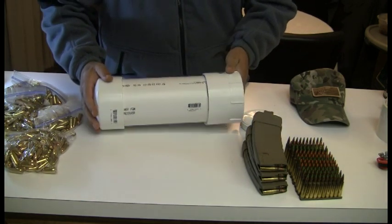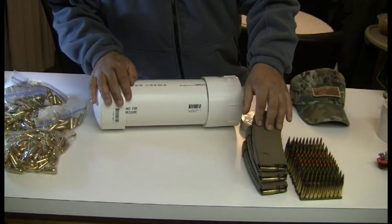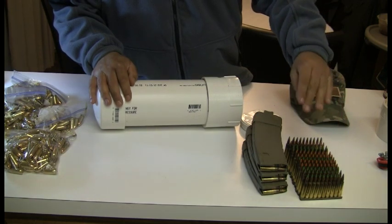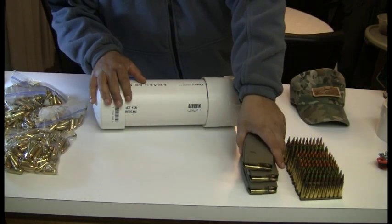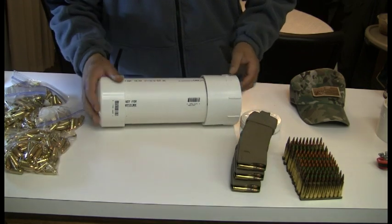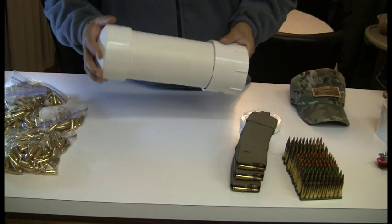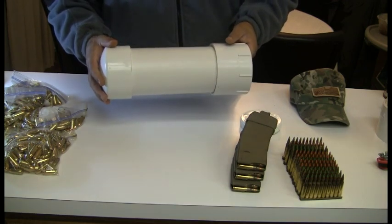Inside this pipe I can also fit three magazines with 30 rounds each — that's 90 rounds — and an additional 120 rounds on stripper clips, giving us a total of 210 rounds in this one-foot section of four inch pipe. So it just gives you some practical use for this project.